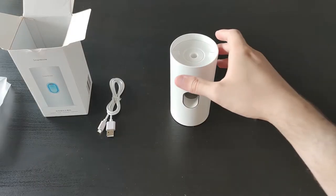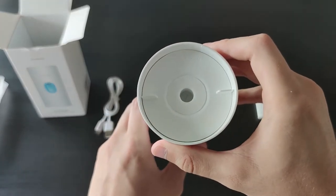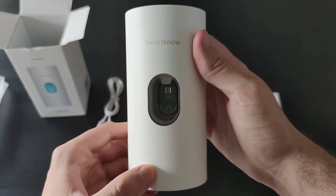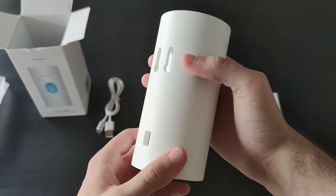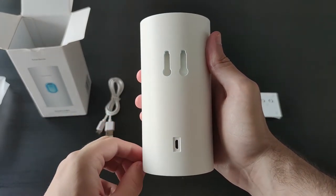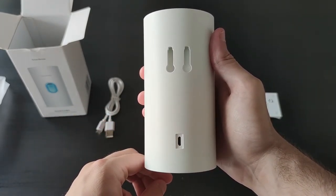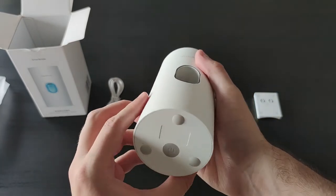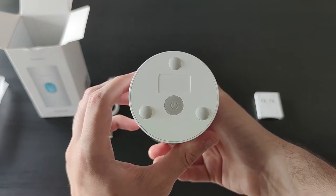Looking further at the machine, the top hole is here to plug a regular toothpaste in. On the front there is the hole where we're gonna slide our toothbrush to get the toothpaste. At the back there are two holes for the holder and behind the small cover there is the charging hole. Finally, under the toothpaste machine you can see the power button.